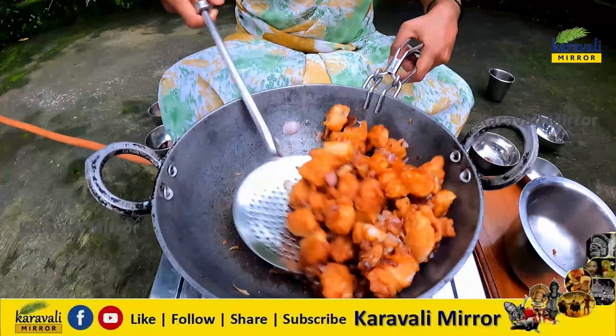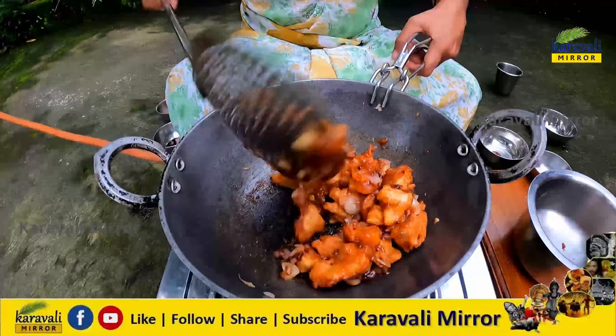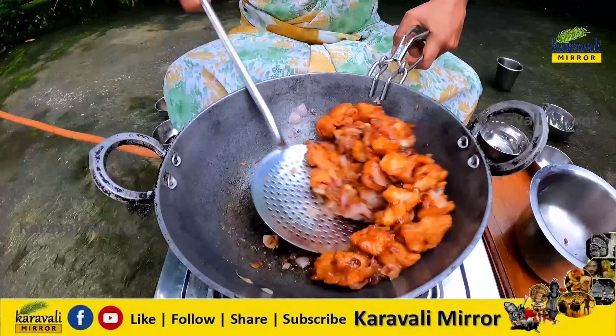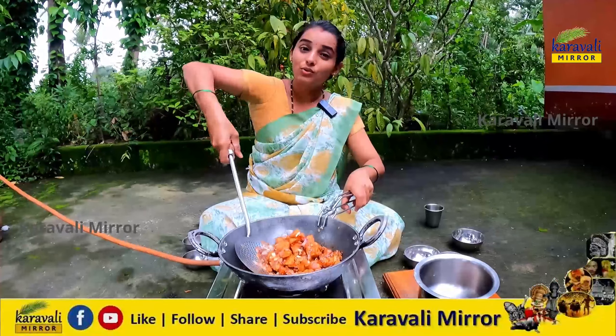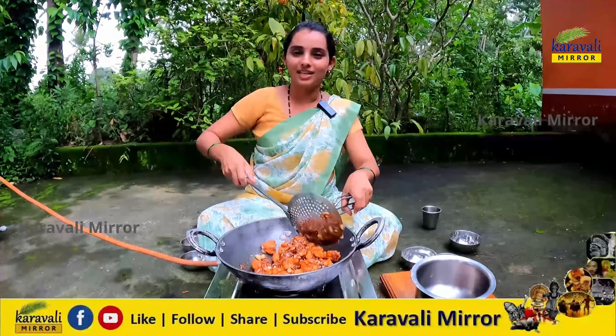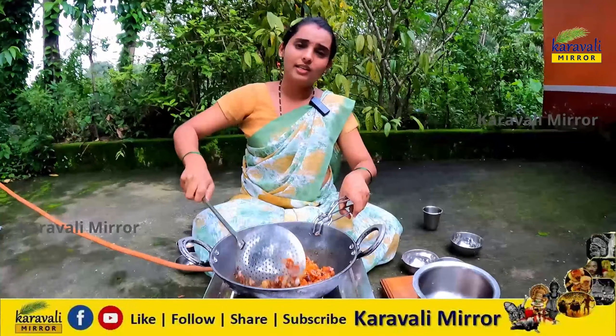Let's mix it in. The rice is a good one. I'm going to eat the rice. Thank you so much for your friends and relatives.